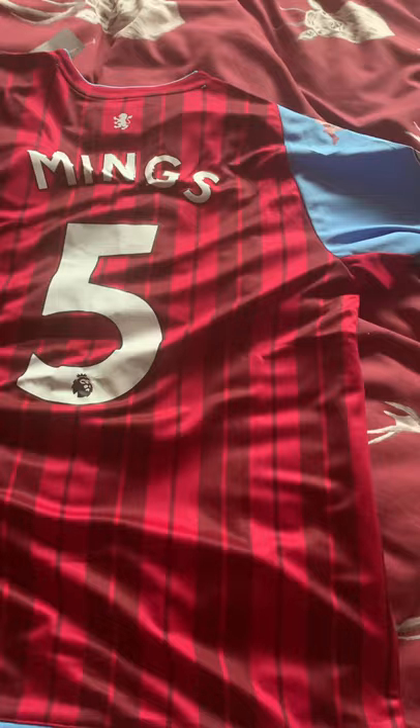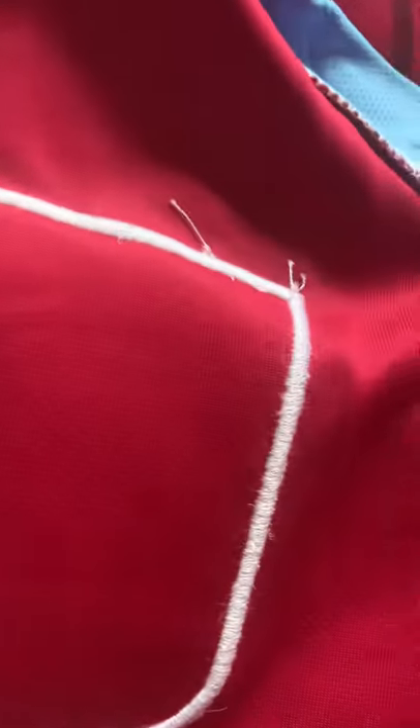A bit more plastic there — I'll remove that. The name is well printed on. Just a little bit of loose thread here and there, but that's hardly anything. I do like the stripes on this kit. Turning it inside out now — yep, I thought so. A little bit of loose stitching on the Aston Villa logo, but not too bad — scissors will fix that.